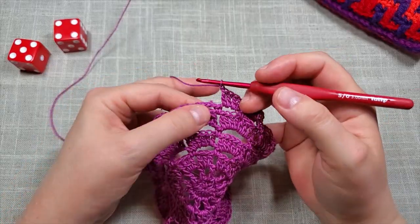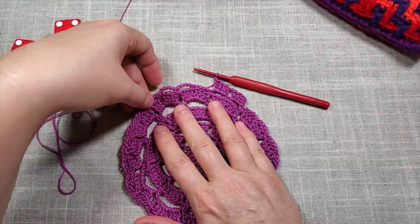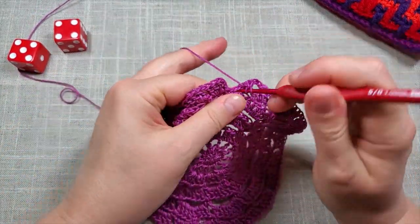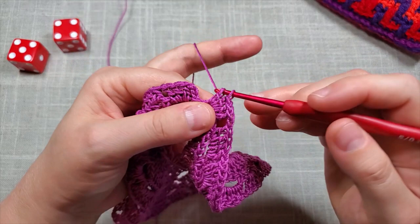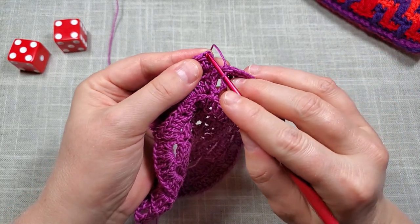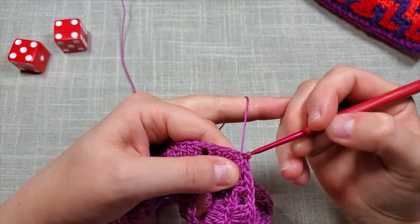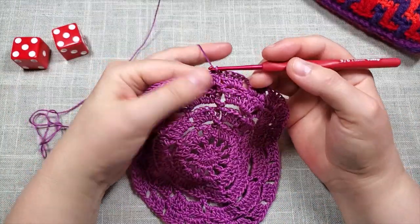At the end of round nine: work the last two double crochets — one, two — then slip stitch into the third chain at the top, which you did at the very beginning. Go into both loops of that third chain and slip stitch to close. That is the end of round nine.